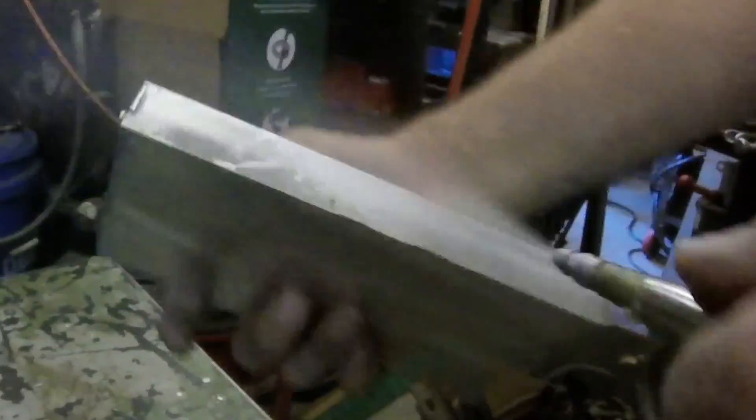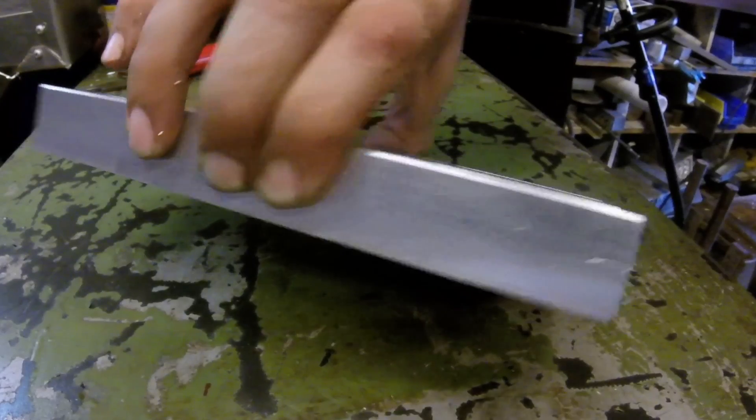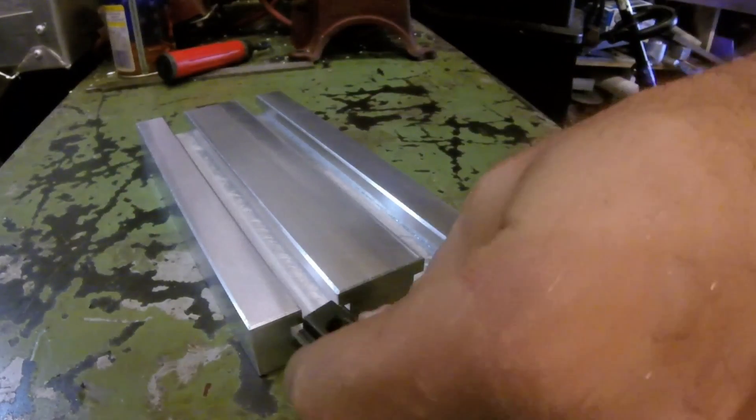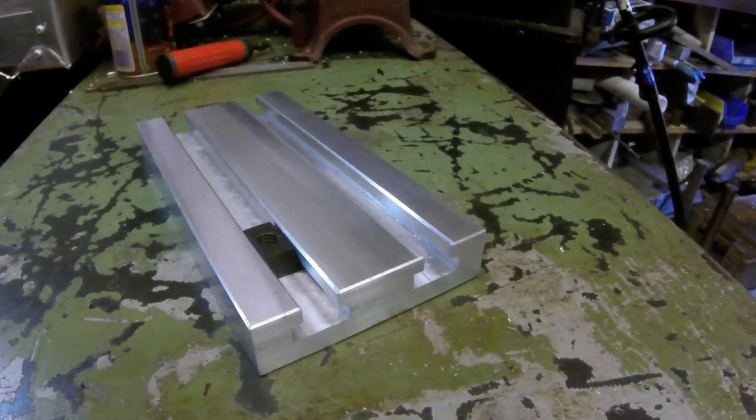Let's get it out of the vise, clean it up and see what we got. Take a file and clean off some of the burrs, especially the ones on the ends of the T-slots. And there it is — a one inch thick aluminum sacrificial T-slot table.